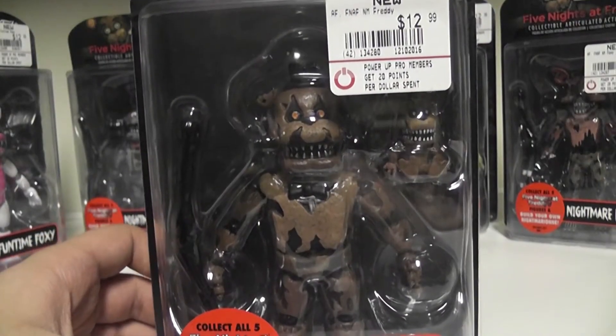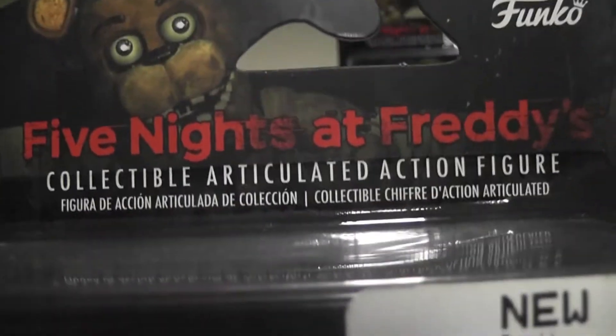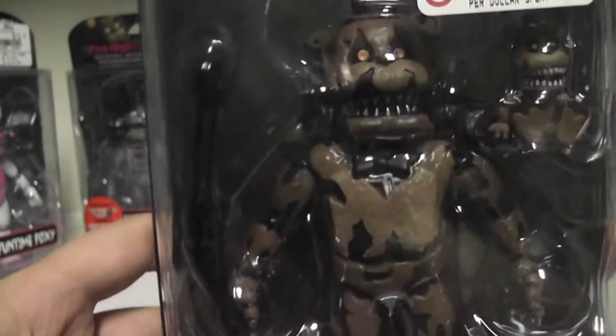Before we open them up, let's take a look at the package. As you can see, it's sort of the same thing as the originals, or the other figures. It has 'Five Nights at Freddy's collectible articulate action figure.' We got these at GameStop - they had them all there.